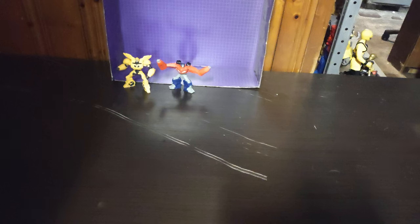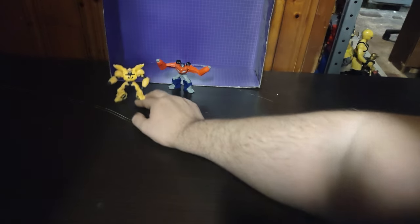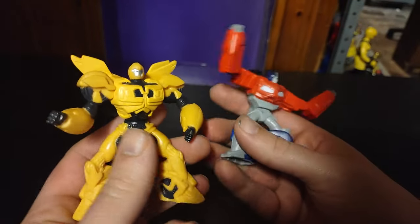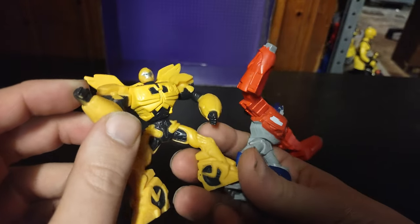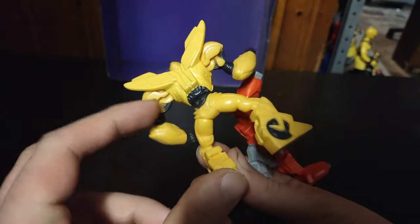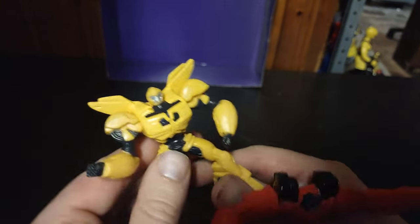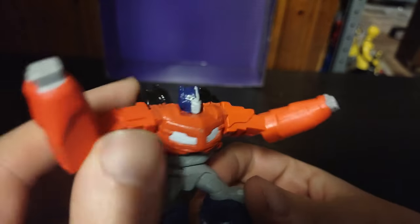Now we're going to look at some McDonald's style toys. We got some Transformers Prime McDonald's Transformers. Here we got Bumblebee - he's based on his Transformers Prime design, and that looks pretty cool. I don't have an actual Prime Bumblebee on my shelf, but this figure is pretty cool. And we got Beast Hunters Optimus Prime. Autobots, transform and roll out!